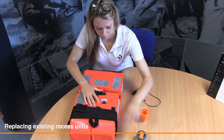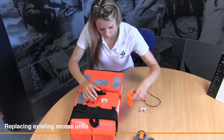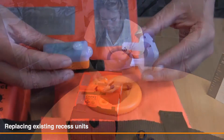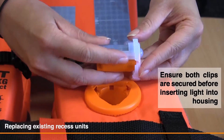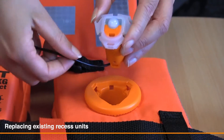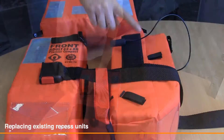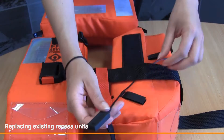Remove old housing, such as shown, from life jacket. Insert universal light recess housing. Click recess bracket onto universal light unit. Click universal light into housing and listen for the three clicks. Secure wire into the Velcro tidies.